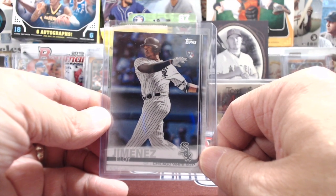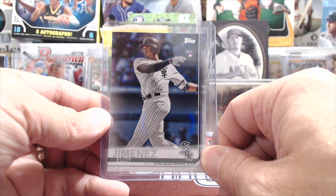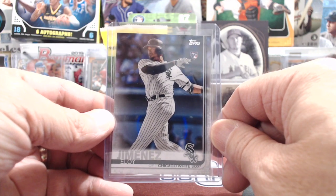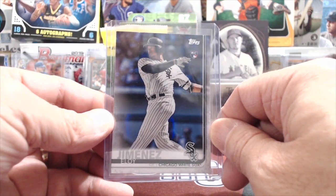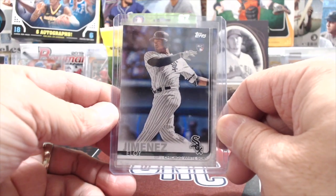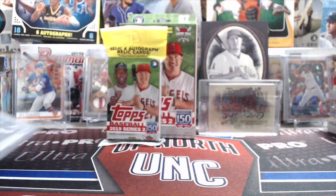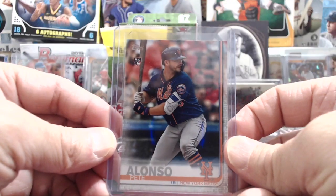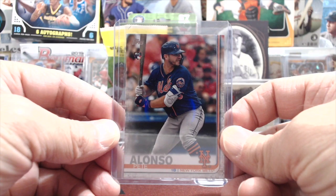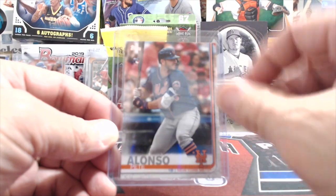Now this was the first one in the Topps Series product that they made. He had other rookie cards in other sets, but most collectors would consider this his true rookie card because it was the first one out of a Topps Series product. There's probably a debate on this, but this is kind of how we view it and I think a lot of collectors do as well. Here's a Pete Alonso — he also had other cards in other sets, but this was the Topps Series Two card, the first one in a Topps Series. So it's his true rookie card.